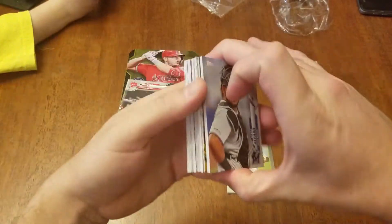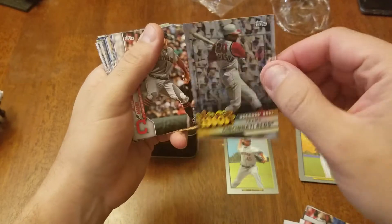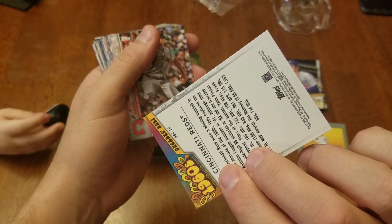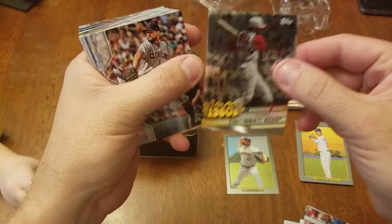I forgot where that one was. I guess it was a refractor one — chrome. I don't say chrome — shiny one, whatever.